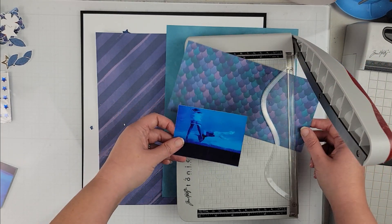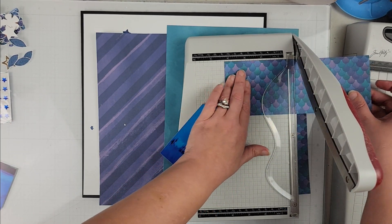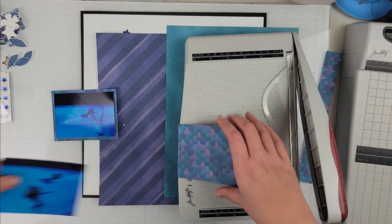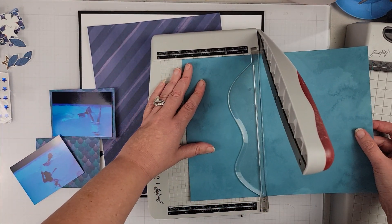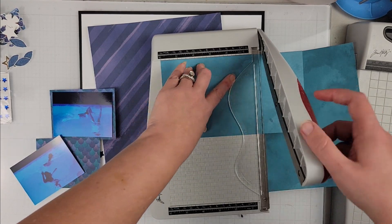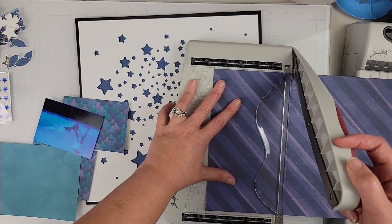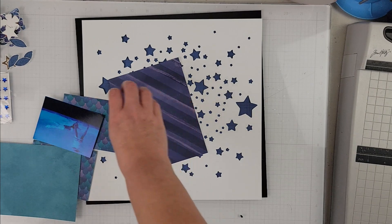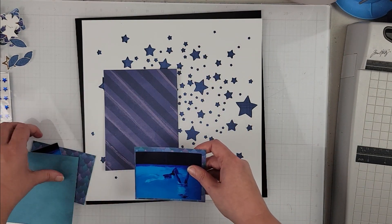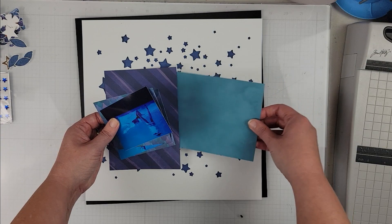That plaid paper is going to be behind the cut file. I have my two photos here, and I'm going to back them with this mermaid tail kind of pattern paper. Then I'm going to take the purple and this teal blue and cut chunks — maybe about a five by six or five by five and a half — and layer them up behind my photos.